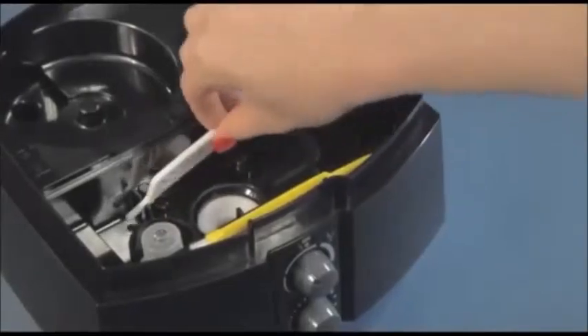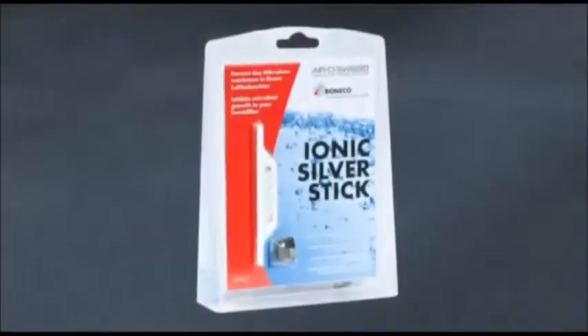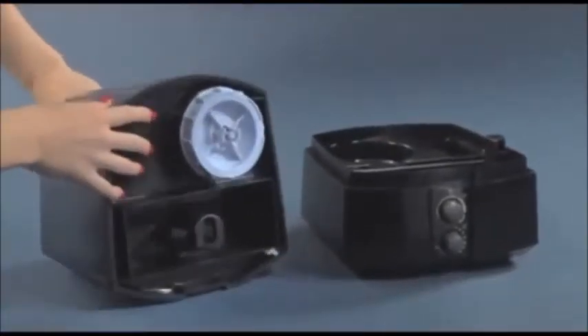In both versions the cartridge must be soaked in clean water for 24 hours. The ionic silver stick must be replaced once every season. The cleaning is easy: turn the unit off, disconnect the power plug, and remove the ionic silver stick.